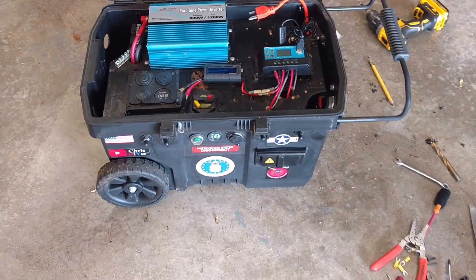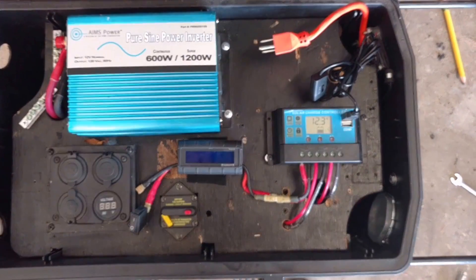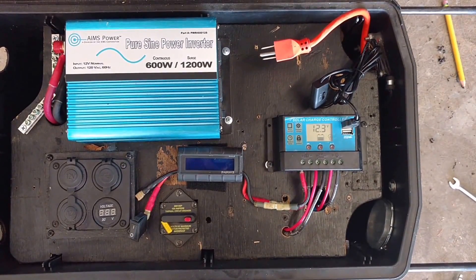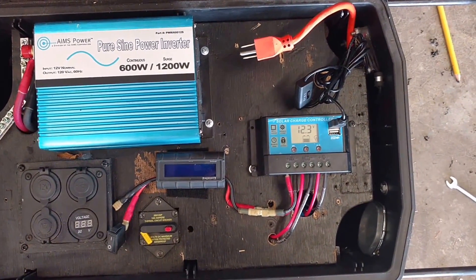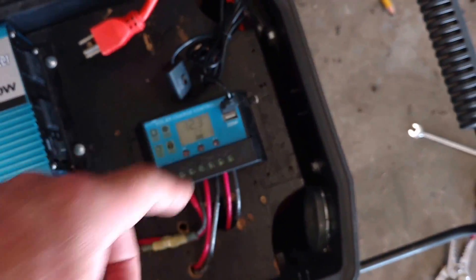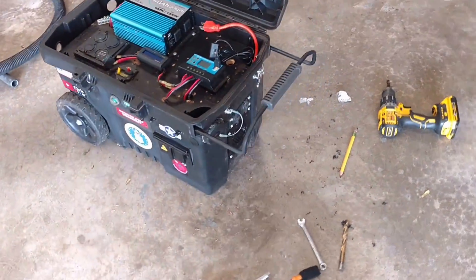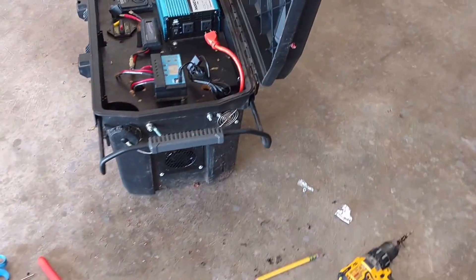I had an overheating problem with the EP Tracer MPPT solar charge controller. It just went into PWM mode — it got too hot. So I put the PWM back in and also added one of those AC Infinity cabinet cooling fans.